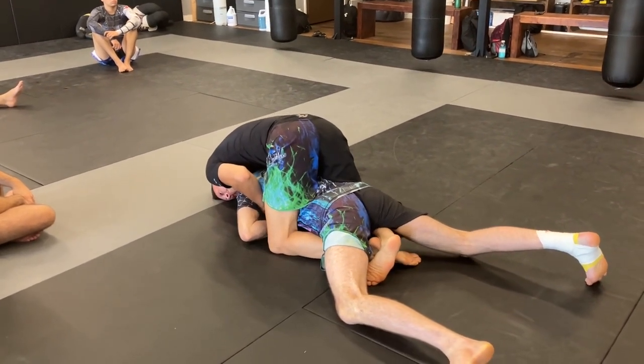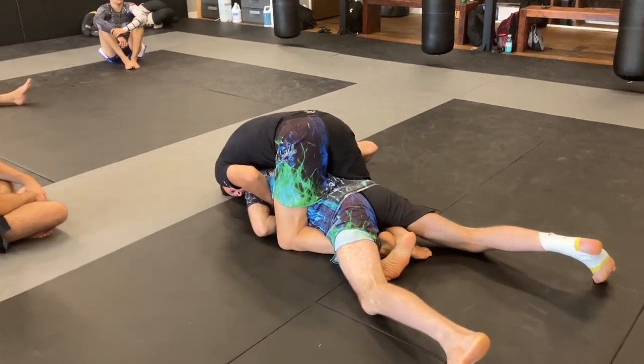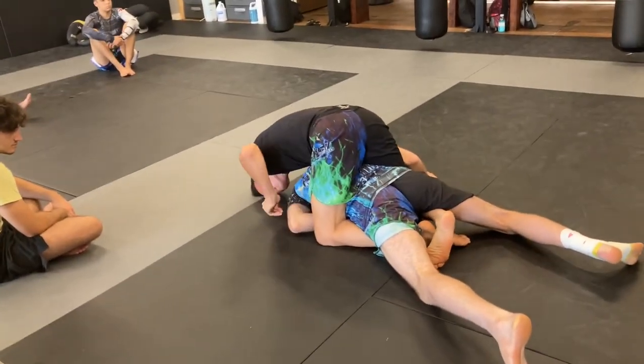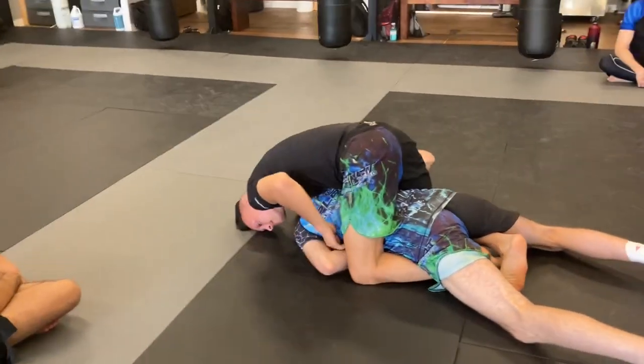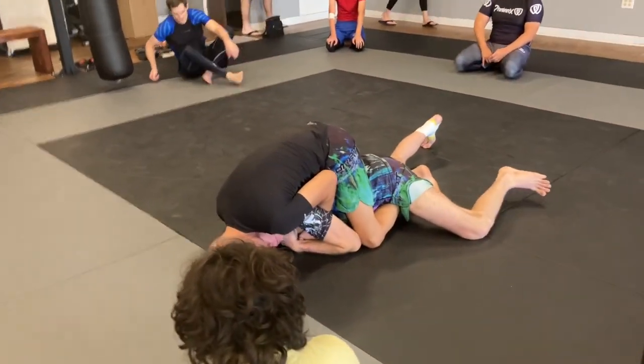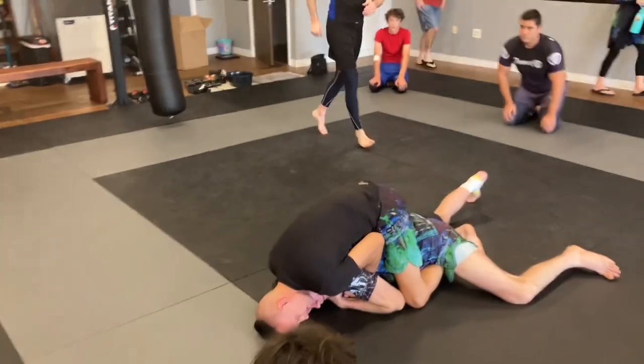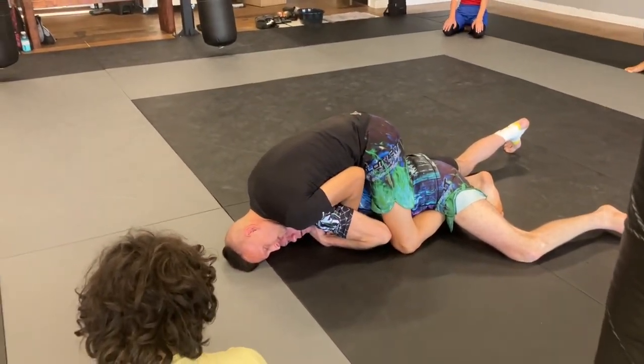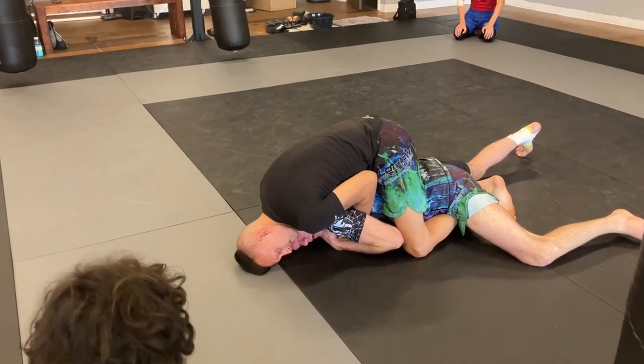The big thing here is I'm going to turn my head away from the choking elbow. If I turn my head towards it, I just put myself in the choke. So don't do that. Turn my head away and I control his hands with my hands because I don't want to get that neck cranked. I'm pinching my elbow in so he can't pull that hand out to start shooting for the choke on the other side.